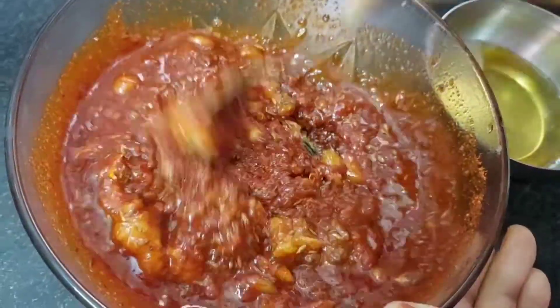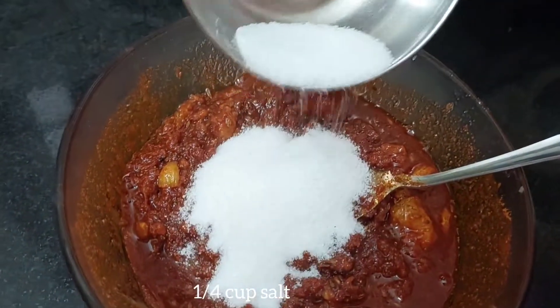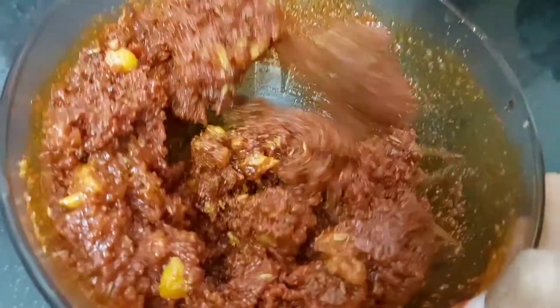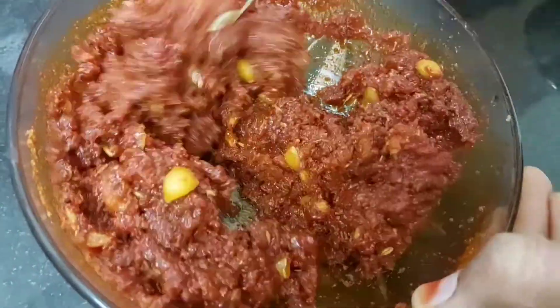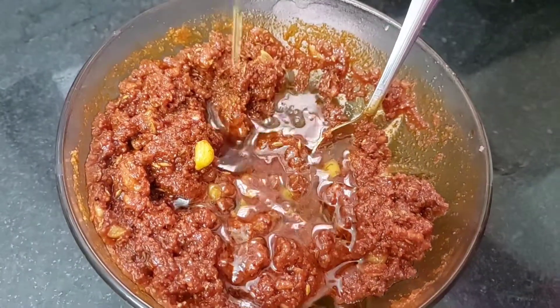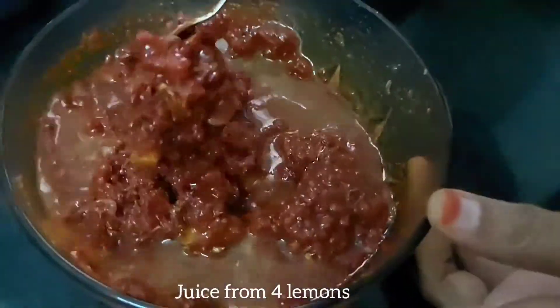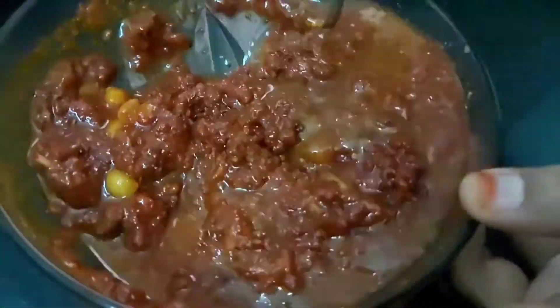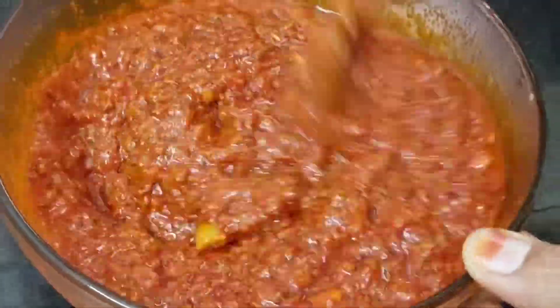Mix the spices in the oil and salt it in 1 teaspoon of tomatoes. Then mix it in 1 teaspoon of tomatoes. You can add a little bit of lemon juice.